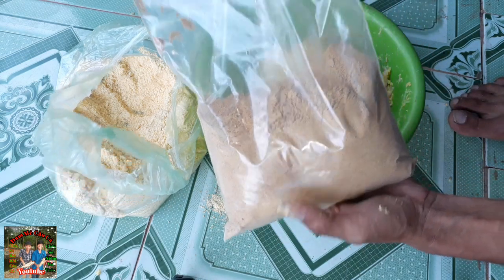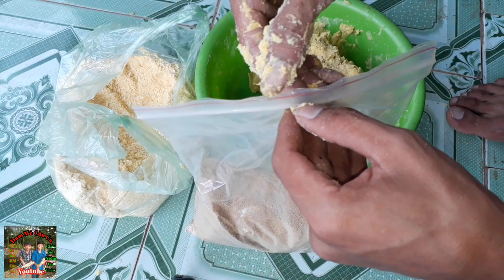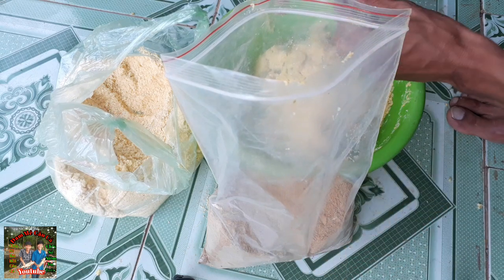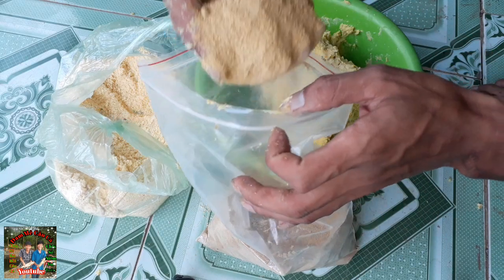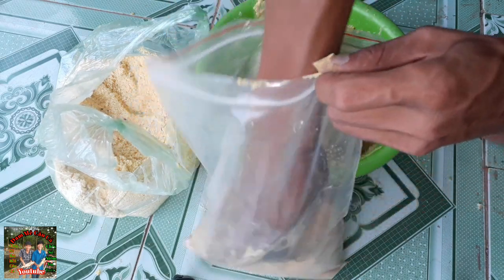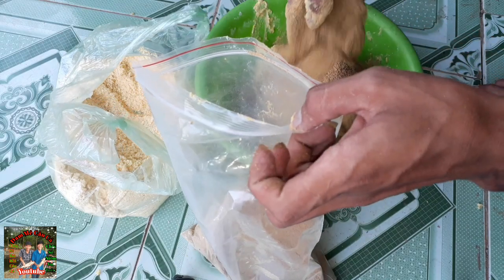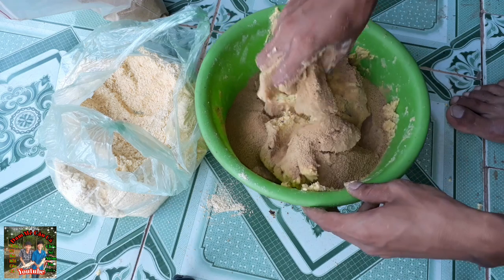Đây là cám chim đã xay nhuyễn như thế này. Các bạn cho cám chim vô - dùng tay hút nấm cho vô, 1 nấm rồi 2 nấm cám chim. Sau đó các bạn bắp đều lên.